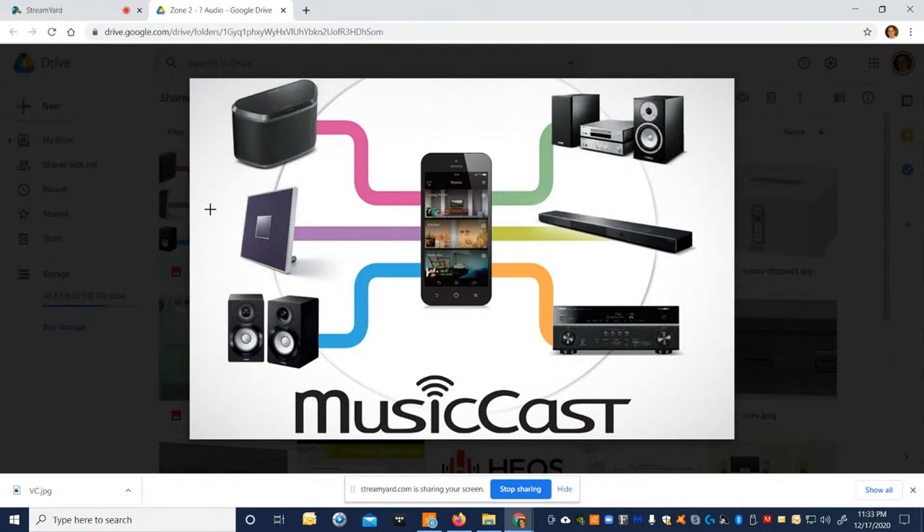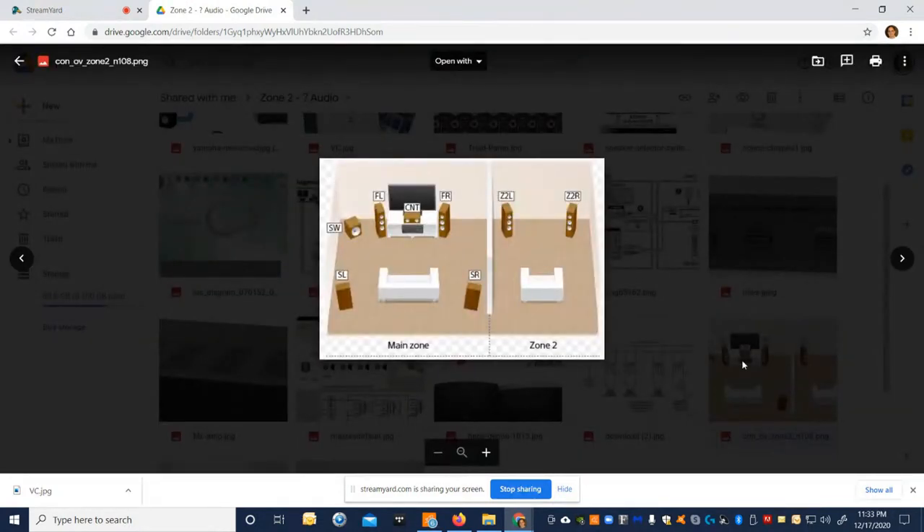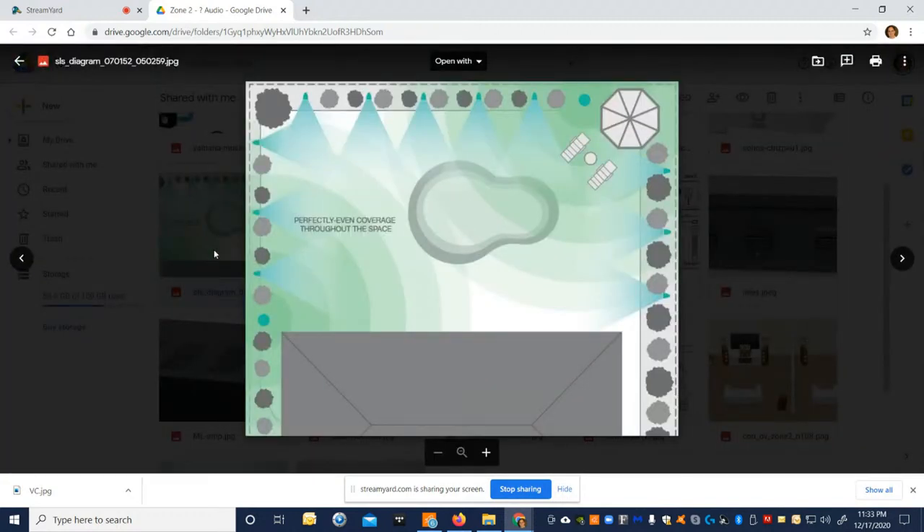Our clients pay us for convenience and to make AV and automation blend into their lifestyle. What we do as integrators — hence the word 'integrate' — is take multiple systems: security, audio, video, distributed video, HVAC, surveillance, ethernet, Wi-Fi, and water sprinklers, and integrate them all into one control system to rule them all.